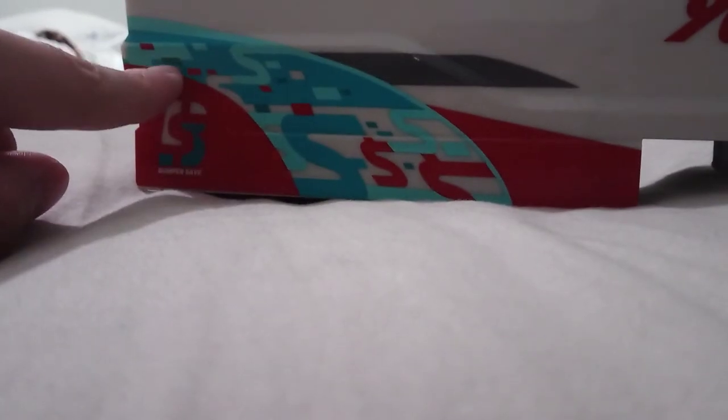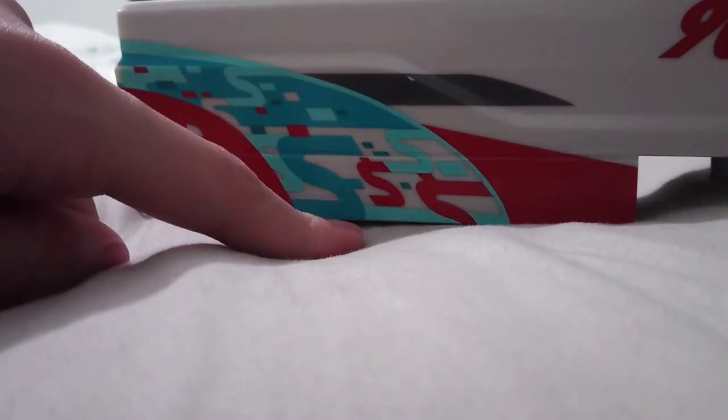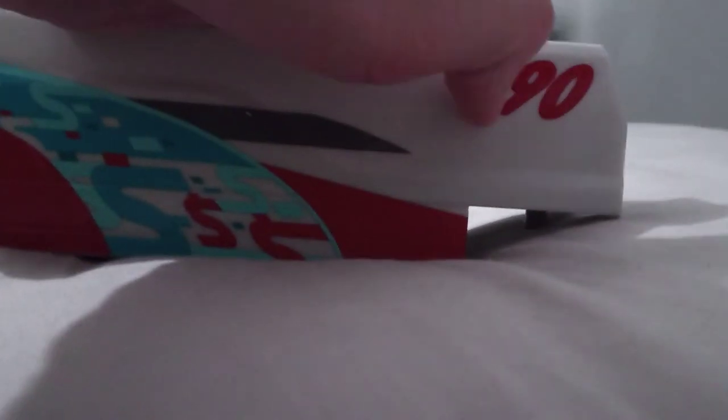Right here there are these little pegs, and it says 'Bumper Save,' number 90 right here. While I'm reviewing this one, my fingers are kind of in the way. You guys are probably thinking, wait a minute Xavier, that car wasn't in the last poll - I just couldn't decide what to review.